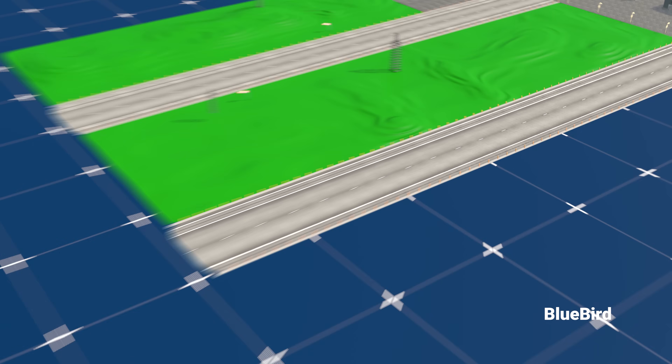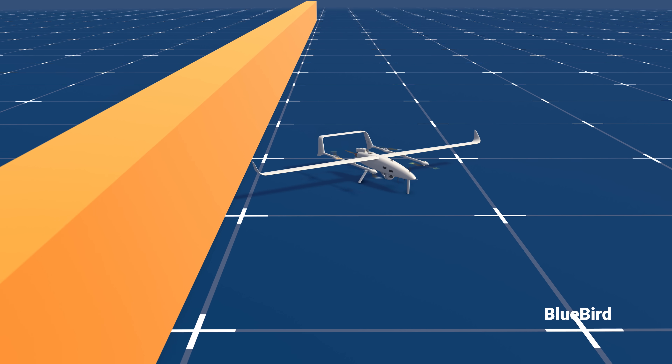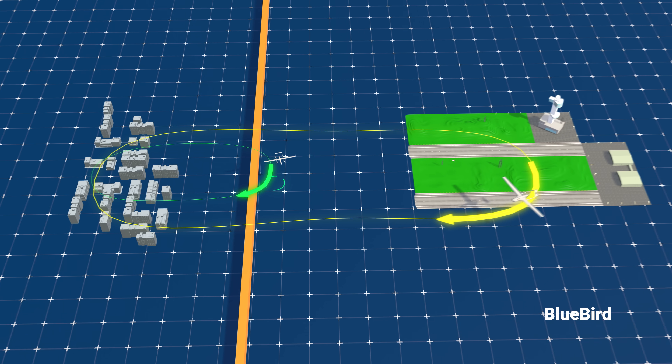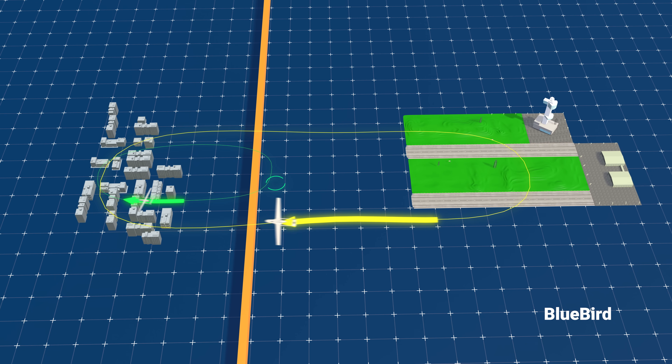Unlike traditional UAVs that require a runway for takeoff to complete their missions, the Bluebird Unmanned Aerial Vehicle can accomplish the same mission by launching from anywhere, even closer to the target.